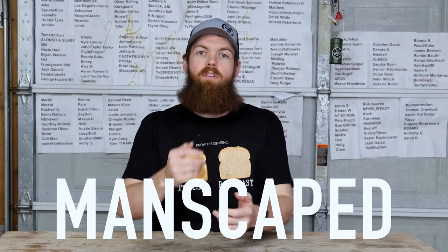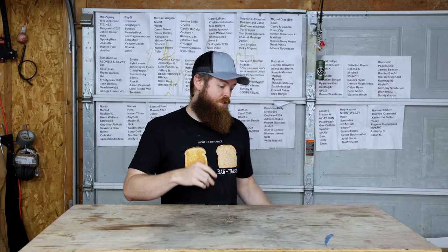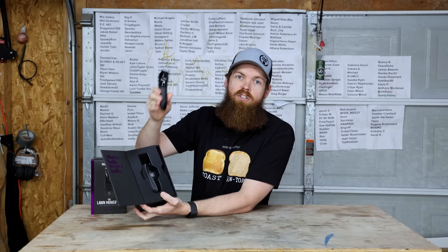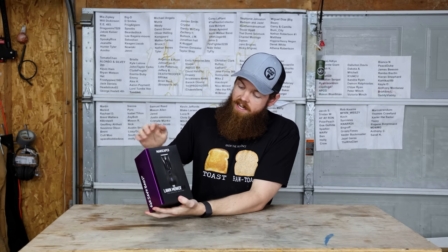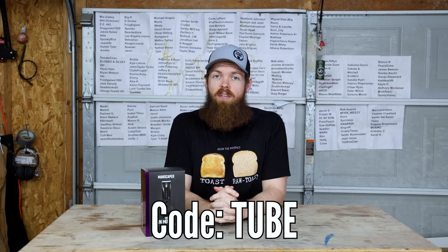This video is sponsored by Manscaped. Did you know that one man every hour of every day is diagnosed with testicular cancer? It's actually the most common cancer amongst men age 15 to 35. Manscaped has decided to spread awareness throughout the entire year, bringing back the limited edition Lawnmower 4.0 - same as we know and love, but now it's purple. It still has SkinSafe technology, 90-minute battery life, and is waterproof. They've also partnered with the Testicular Cancer Society, donating a total of $50,000. There are only 15,000 units available - use code TUBE for 20% off plus free shipping.